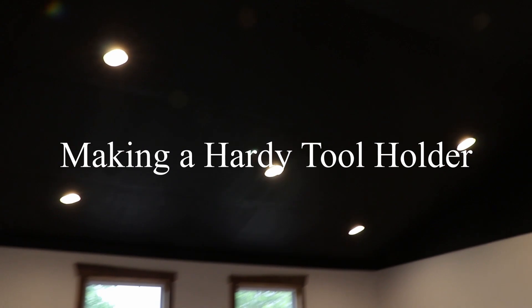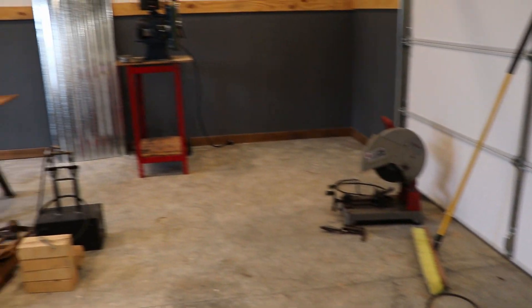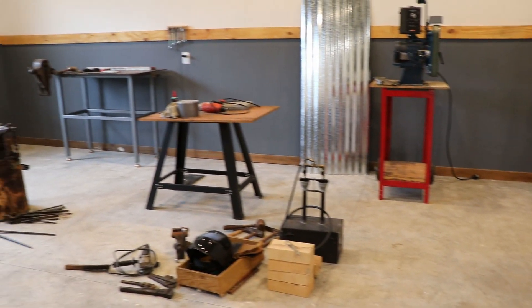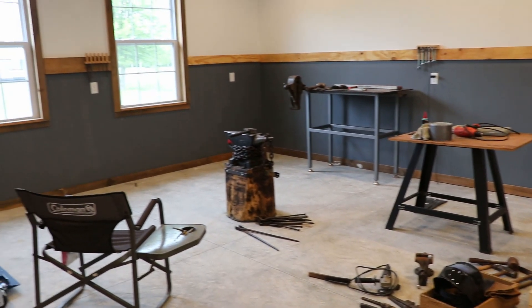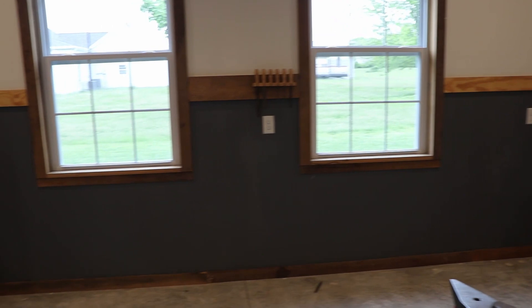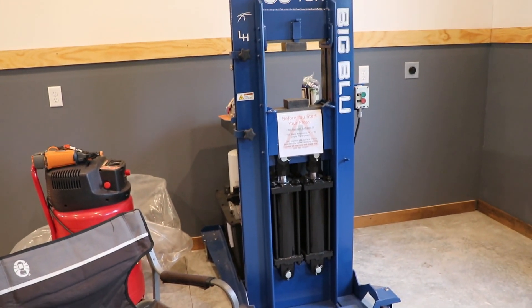Today I'm going to be making a hardy tool holder for my anvil. We're in the new shop and you can see right away that I've got a few tools in here, but it's an echoey empty mess. I'm moving in very slowly and as I move in I'm trying to organize.